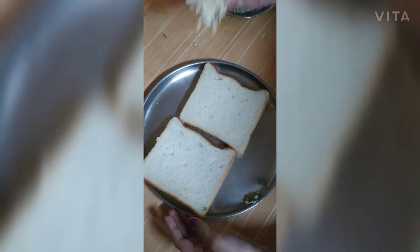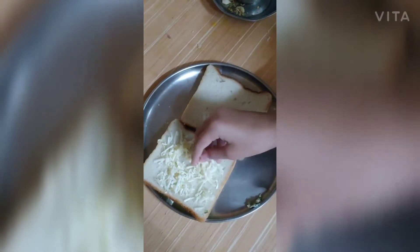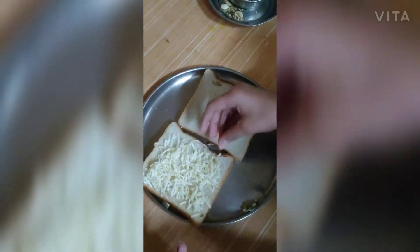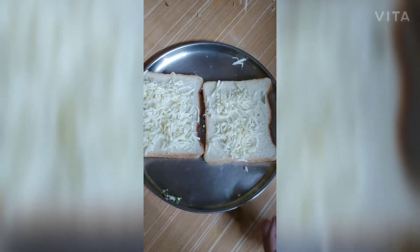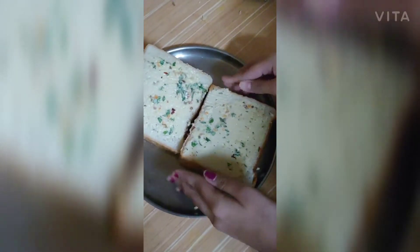These two bread slices we are going to fill with cheese. The bread should be full with cheese. If you have mozzarella cheese you can use that; if you have processed cheese you can use processed cheese only. You can take a lesser amount of cheese if you don't want it too cheesy. The butter spread should be on the upper side and the cheese in the middle.